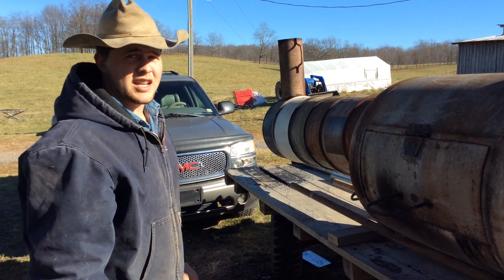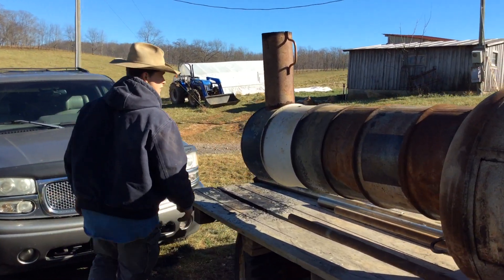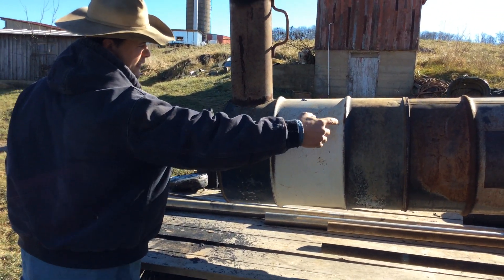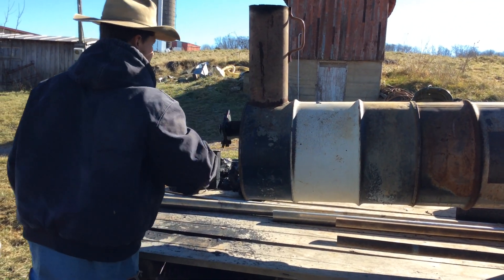That was a bit of a complicated welding adventure. The hot gases and the smoke come from the firebox down here and they heat the auger up the whole way and then exit out the chimney.